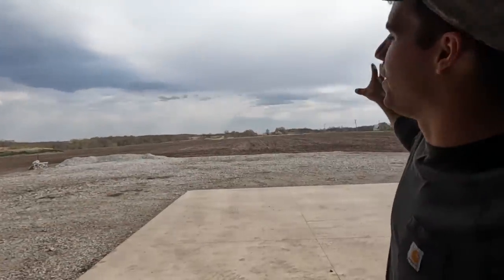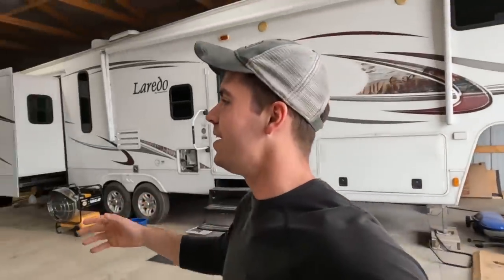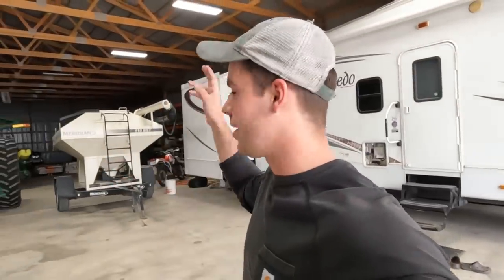Welcome back to the channel everybody. Right as I start this video we're getting some raindrops, which is not a good sign, but we're gonna try and start planting soybeans today. I've got the 8110 ready to go, the seed tender ready to go, and we are gonna try and get some beans in the ground.